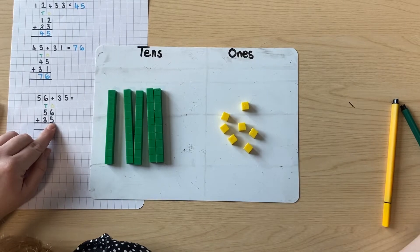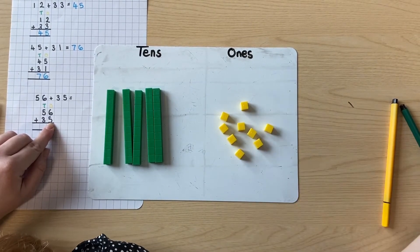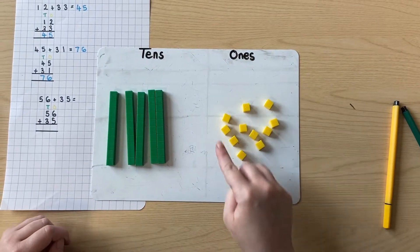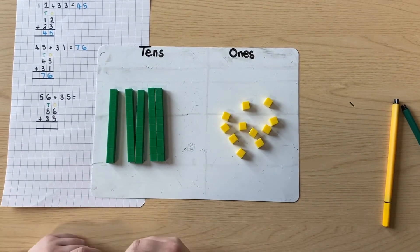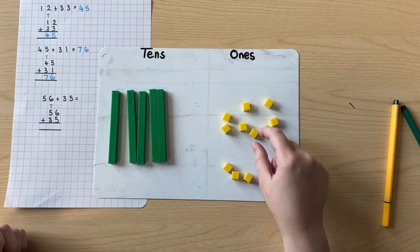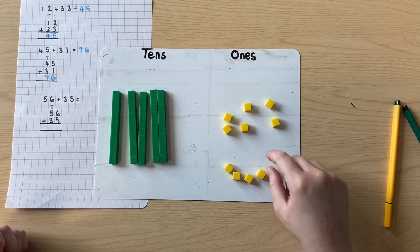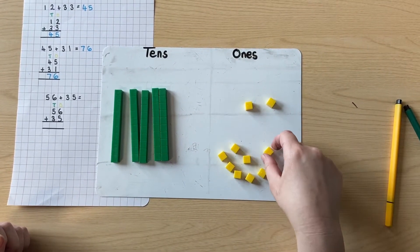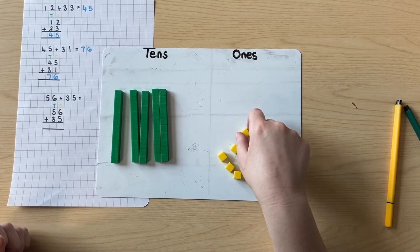So one, two, three, four, five more. Let's see how many we have altogether — one, two, three, four, five, six, seven, eight, nine, ten, eleven. Oh no! I've only got space to write one number in there. What could I do to help me with this?